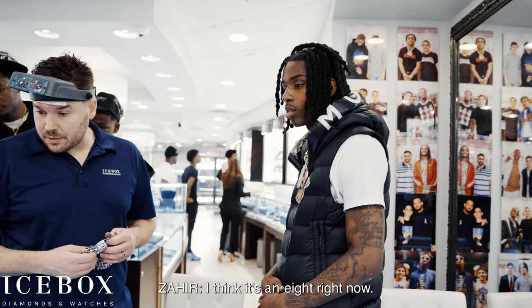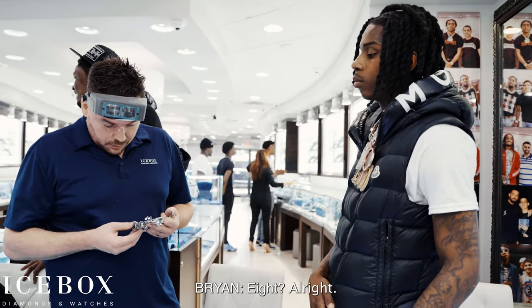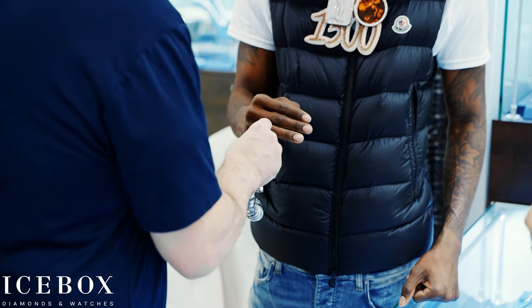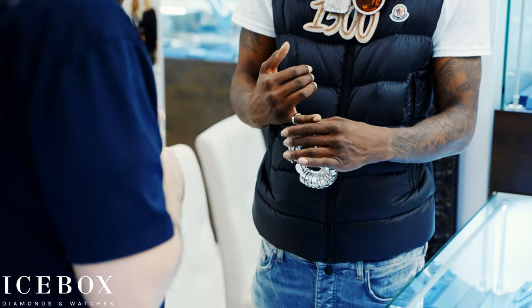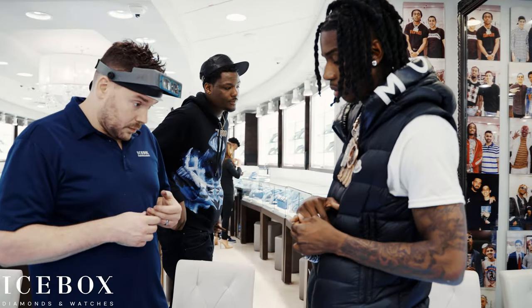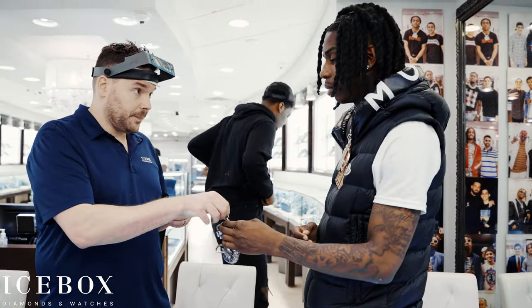What size is this one? I think it's an 8 right now. Can you pull it up? Okay, he's coming back first, then next. You like that? Too tight?